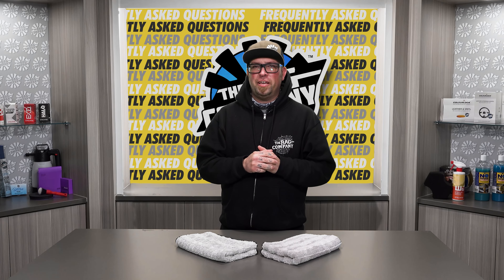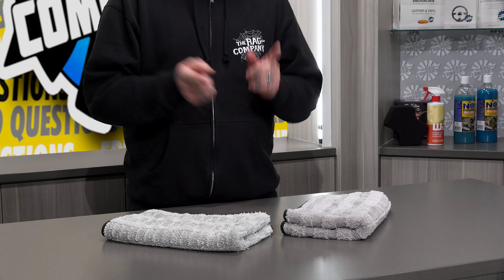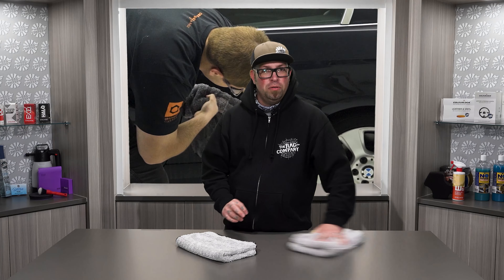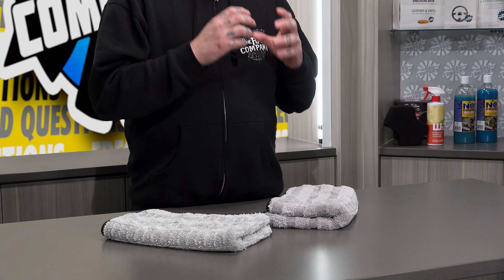Hey guys, Levi for The Rag Company, and in today's FAQ video I'm answering the question: what's the difference between the V1 Gauntlet and the new V2 Gauntlet? Well, it's very simple. When the Gauntlet came out, we were very surprised at its drying capabilities. It's always been a great wipe towel, but with the advantage of the twist loop and the plush ability, this thing was a very thirsty towel.